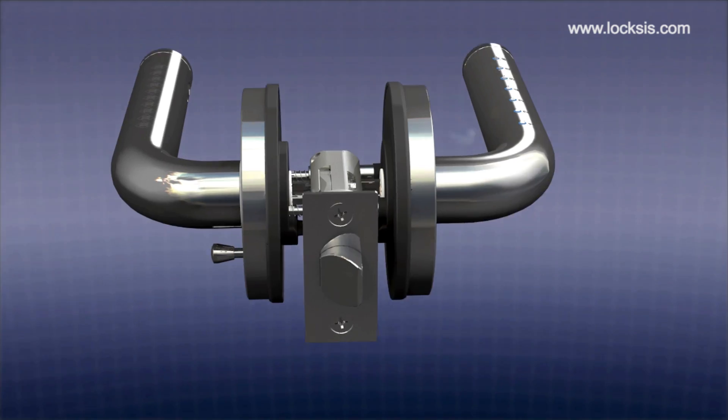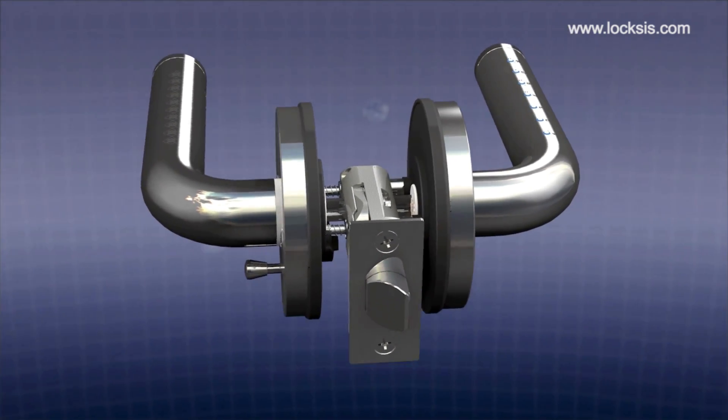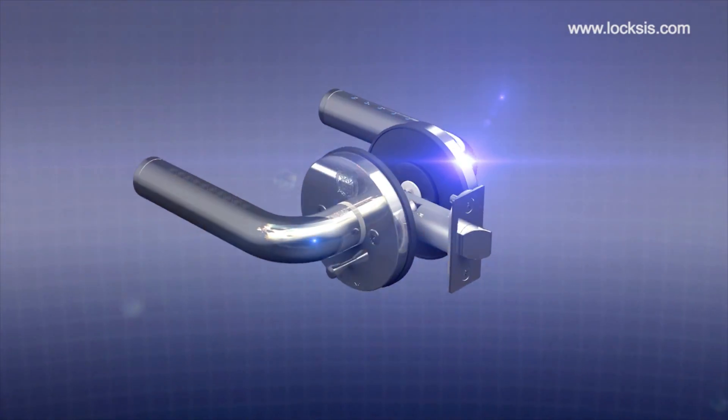A unique design and function. A convenient and sturdy digital door lock.